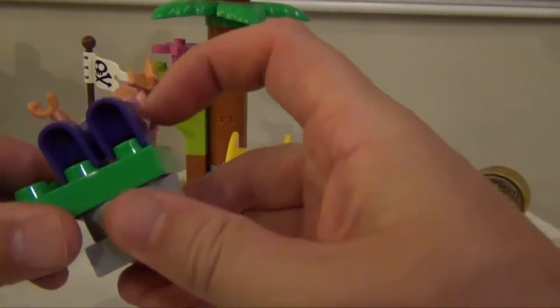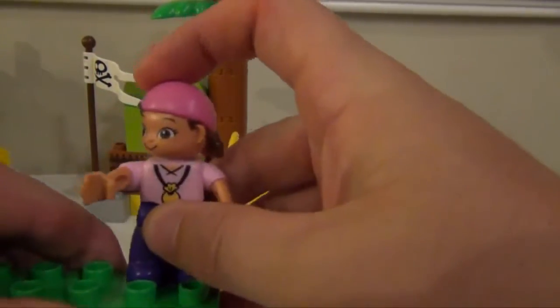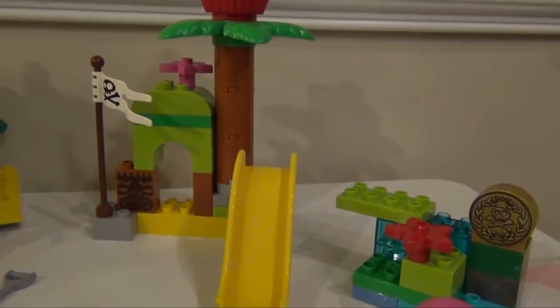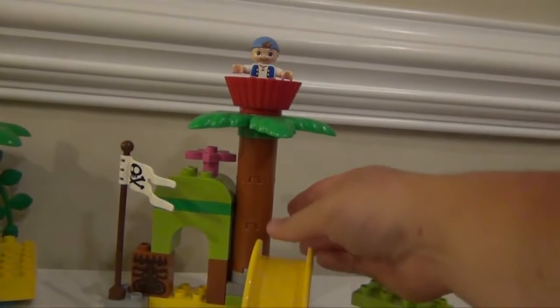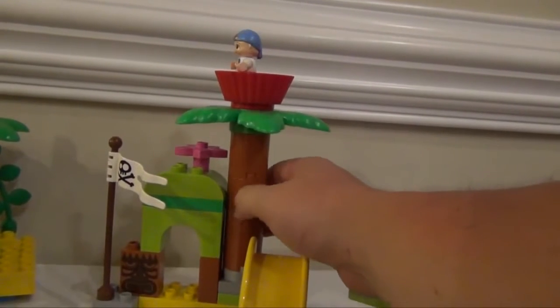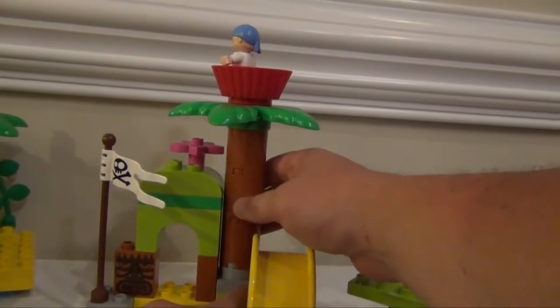So everything on the island can be made to rotate if you wanted to. That includes this tree, which has Cubby on top of it. So you can see here, Cubby can keep a lookout all the way around, because you've got the gray piece here below.